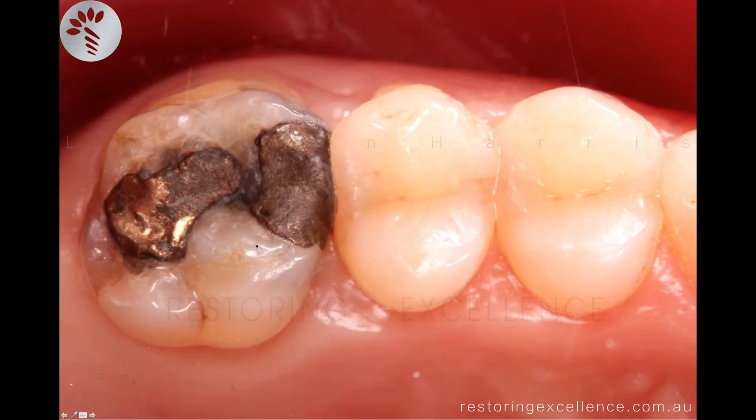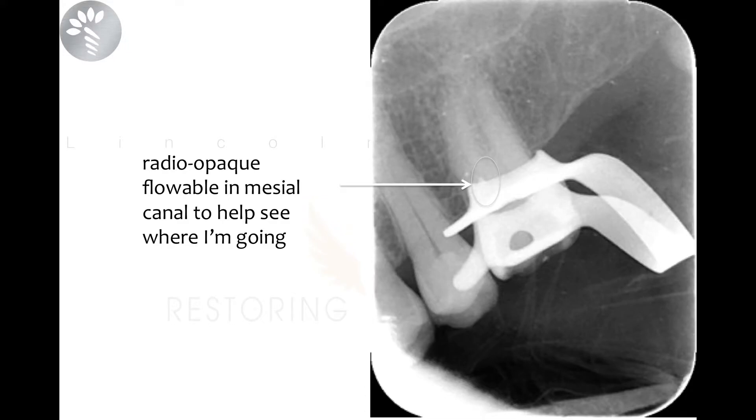This patient presented with a strange pain — like a cracked cusp toothache, with sharp pain on biting and sensitivity to cold. We tried doing a cusp capping restoration and that didn't work, so it seemed like irreversible pulpitis, and we decided to go in and do endo.